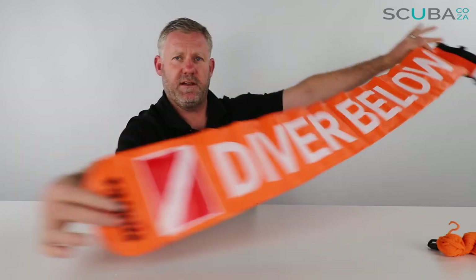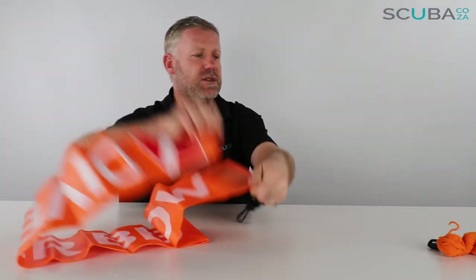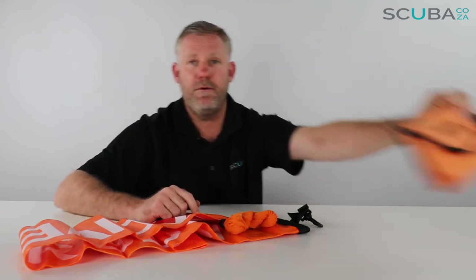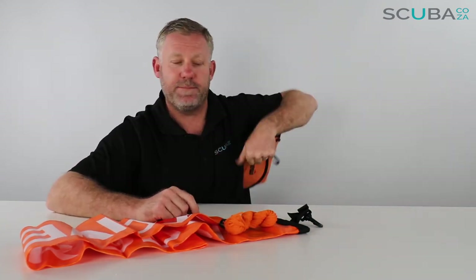So there's the review of the Mares safety buoy, or FMB, that we've got on our site. It comes with this PVC Diver Below sausage, a funky little line about five meters long to hold onto, and a really great little carry pocket to clip to your BCD.